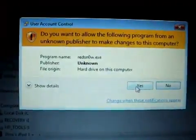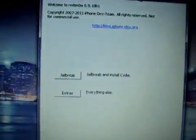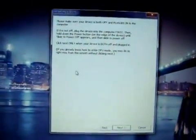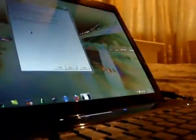We can go into the RedSn0w file and the interface is as it was before. We don't need to worry about the extras — we just need to worry about the jailbreak button, and of course as soon as you hit that it goes straight to putting your device into DFU mode. I'm just going to put the camera down and show you exactly what I'm doing.